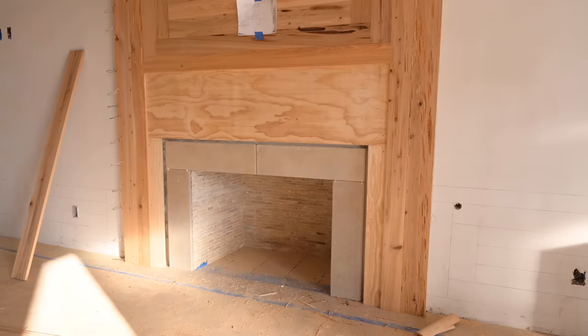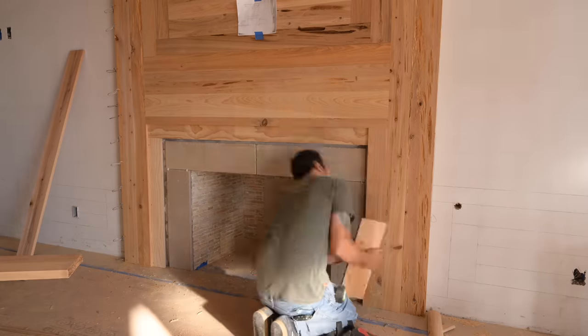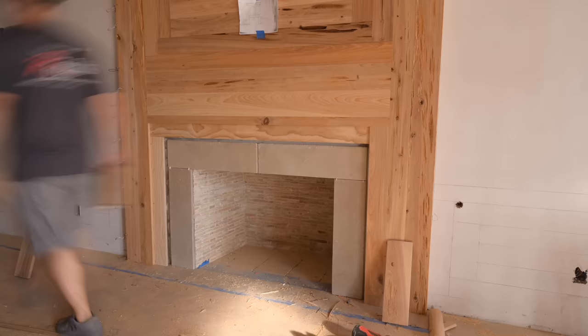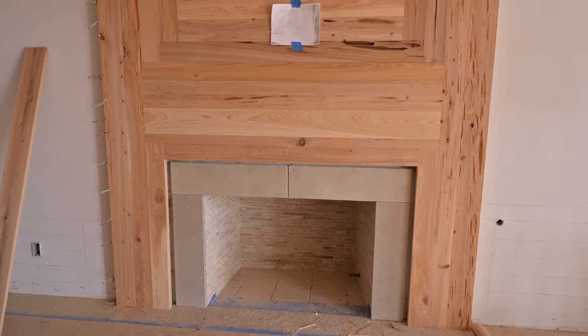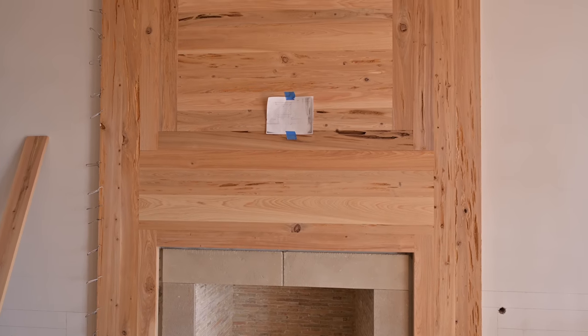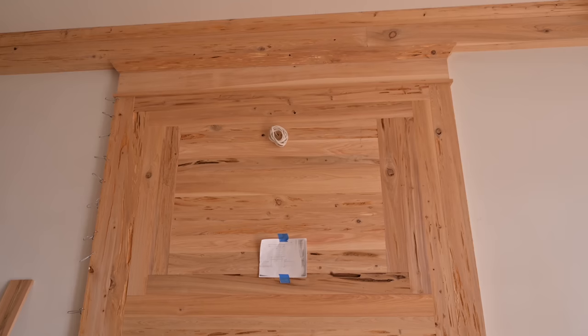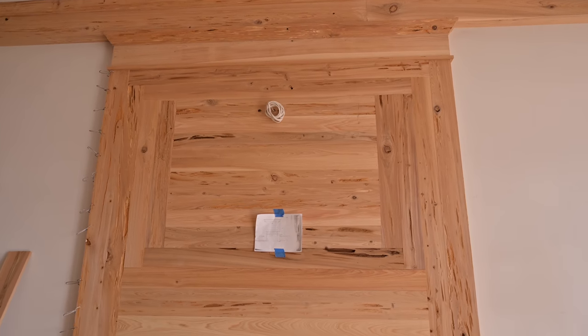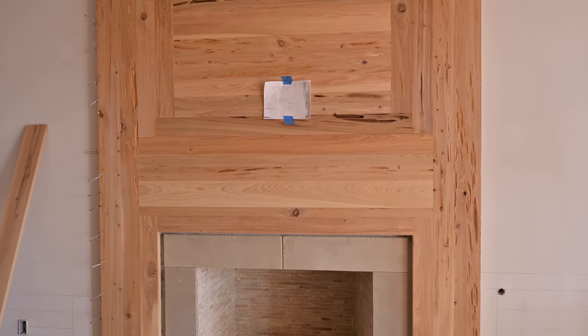Down to these last ones near the stone we're just going to keep filling up until all of our plywood is covered. Some of these boards won't be seen since they'll get covered with the mantle, but I used pecky cypress because it's all the same dimension and I had enough of it. That's essentially the over-mantle right there.